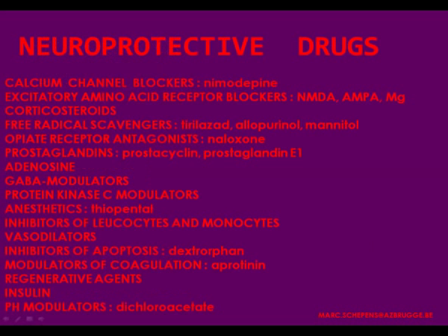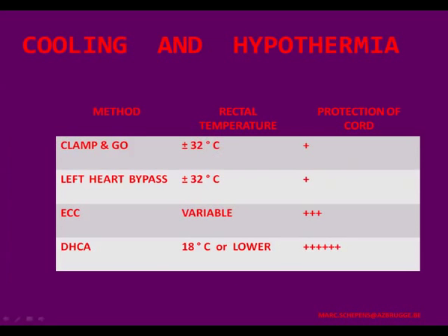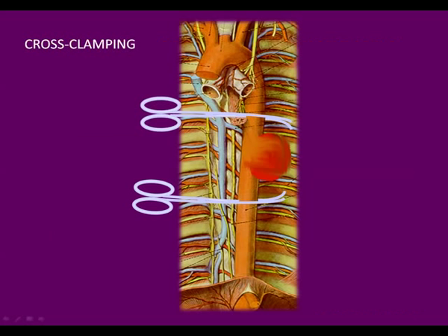Drugs have been tested extensively, but I have only one slide to illustrate that none of them have resulted in a significant reduction of the paraplegia rate. Temperature monitoring and hypothermia have been addressed more extensively by Robert and Christian, but you should be aware that cooling the patient, cooling the spinal cord, and cooling the brain will increase the tolerance to ischemia. The best protection is deep hypothermic circulatory arrest, but this technique is not often used in thoracoabdominal repair, except in some circumstances I'll show you later.